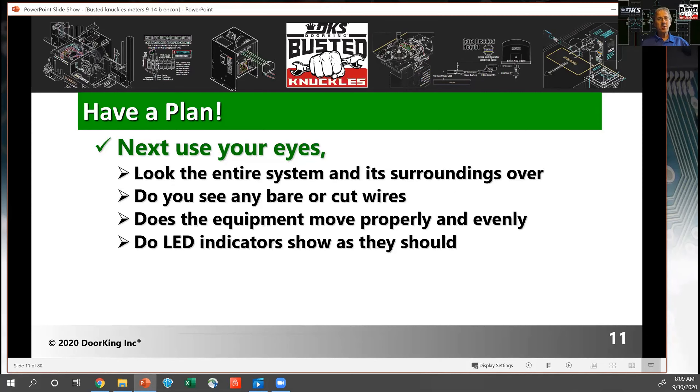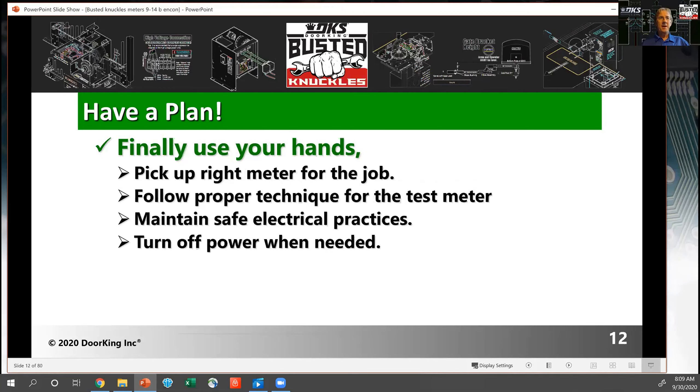Use your eyes — look over the whole system. Look for bare wires or cut wires, stranded wires that might be shorted out against each other. Look at the equipment: are things moving smoothly? Are there LED indicators? Are the LEDs on or off? Should they be on or off? Make sure you understand what you're seeing. Use your hands. Pick the right meter for the job. Maintain safe electrical practices, which we'll talk about later. Turn off power when needed — some tests require power off, and some require power on.